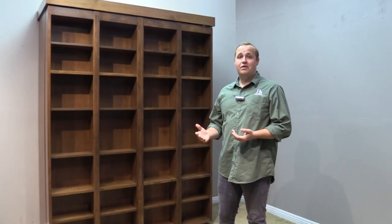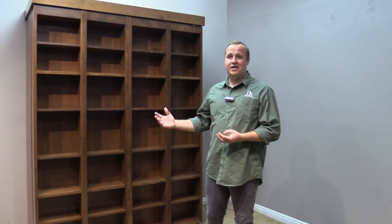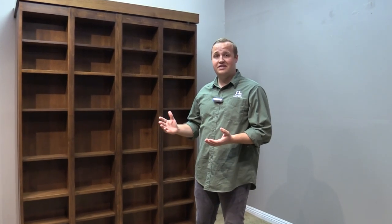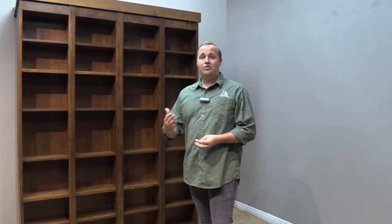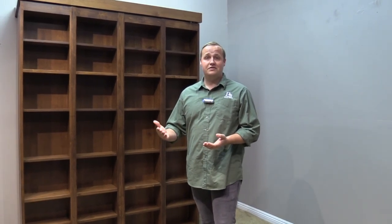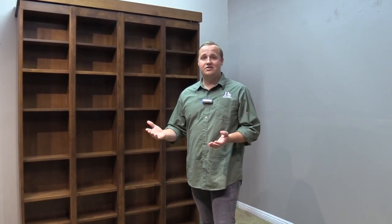If you have one of our older models of the bi-fold bookcase, we just wanted to let you know that both the magnets and the new headboard are available to be sent out to you. Just give us a call and we can get you the parts and also the video showing the installation process.